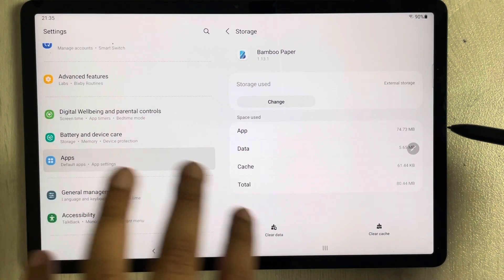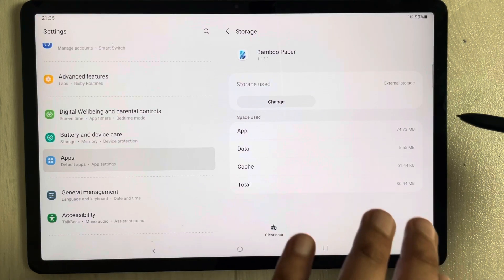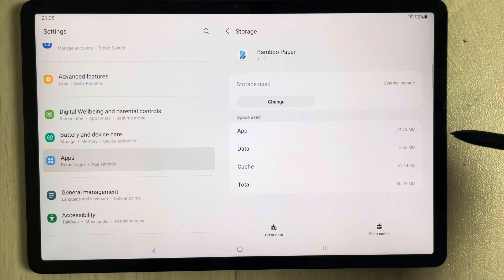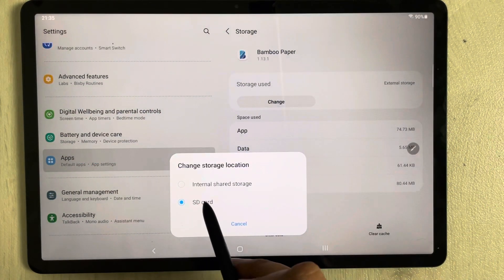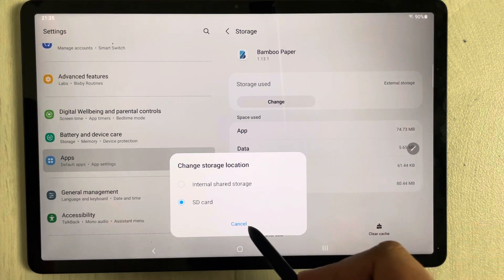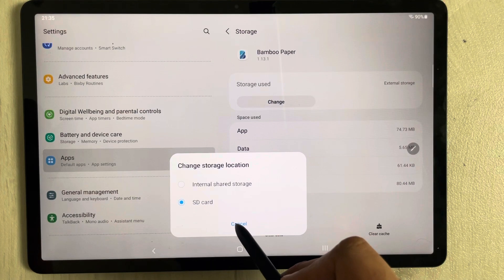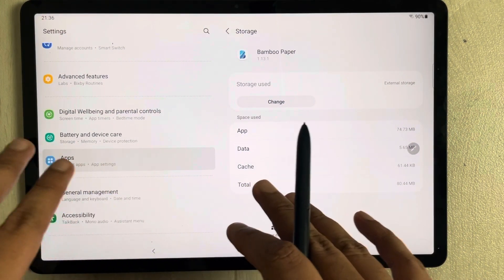If you want to move the app back to your tablet's internal memory, you can do it the same way — go to Storage, select Change, and then select Internal Shared Storage. The app will move back to internal memory.